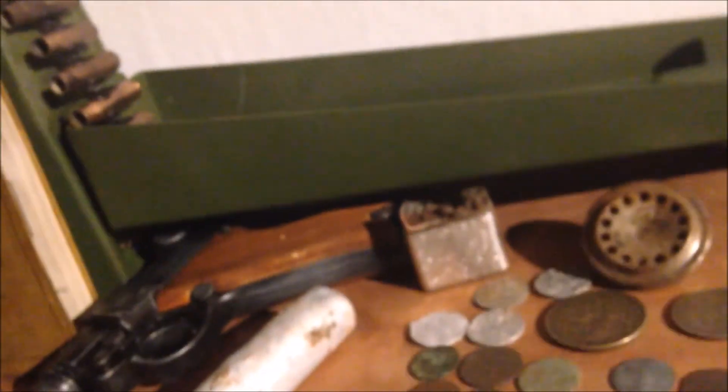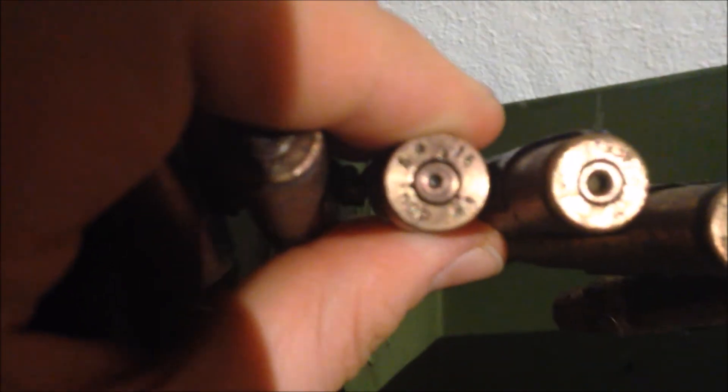We've got this German ammo belt. The belt and starter tip - the first 15 rounds round belt is not original, but the other two are - one is 1938 and the other one is 1942. And all the casings I found myself. So you can see, for example, the original World War II German casings. That's where all they went.